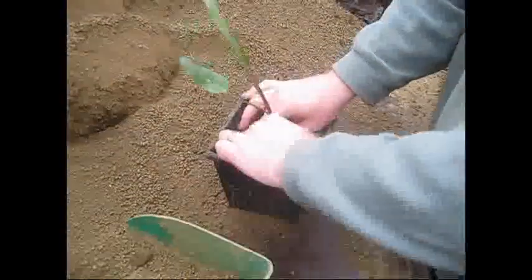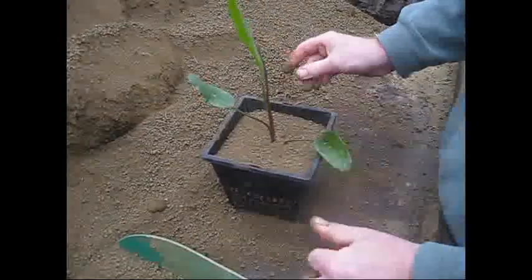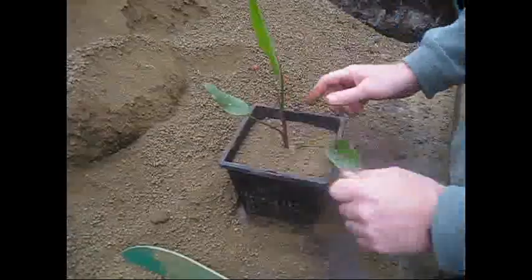Fill it up with soil — use good garden soil or aquatic soil. Firm it in. Usually if you're putting one plant in the pot, you'd put it in the centre. If you want to put more than one in, then just spread them around a bit.